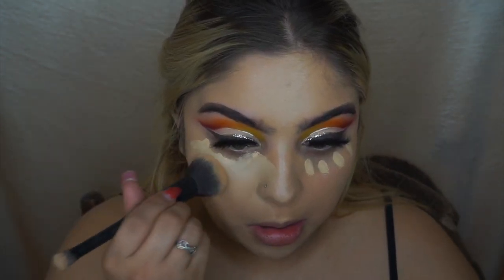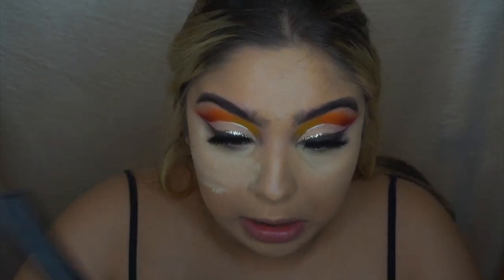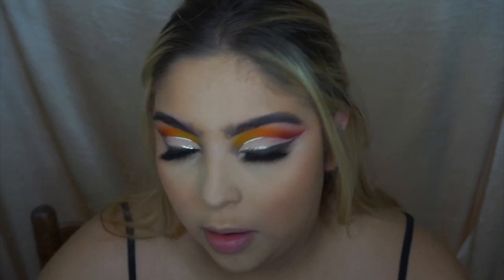Next I'm using my Dermablend Insta Grip Jelly Primer, which is my favorite, to prime my face. Then I'm applying my Estee Lauder Double Wear foundation — I definitely need the full coverage because I'm breaking out so bad. I follow with my Too Faced Born This Way Concealer, my Maybelline Loose Fit Me Powder, and then I'm smoking out my lower lash line with the brown from the palette.